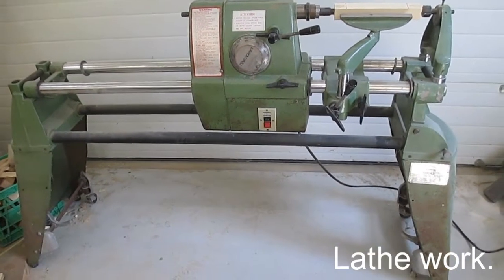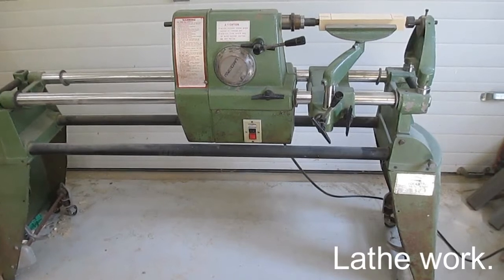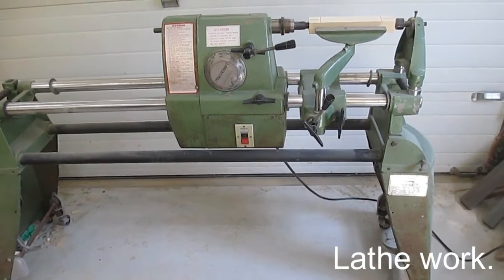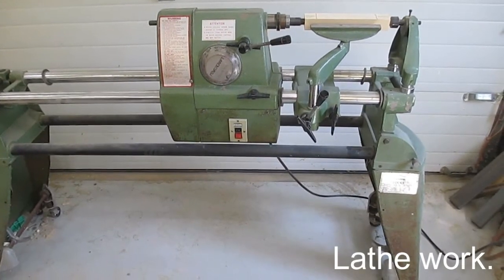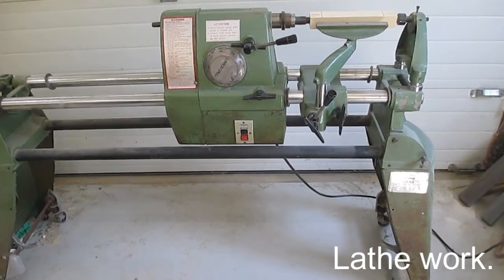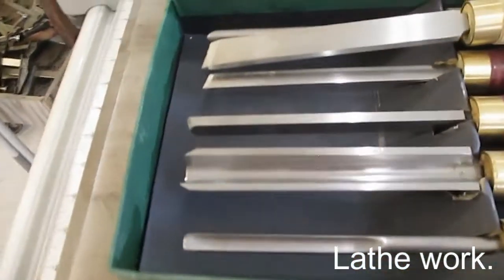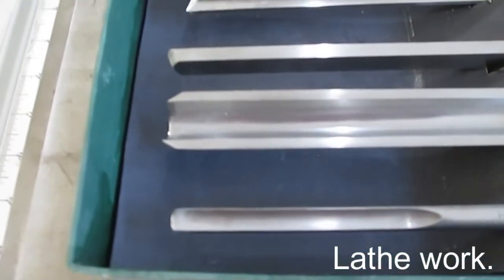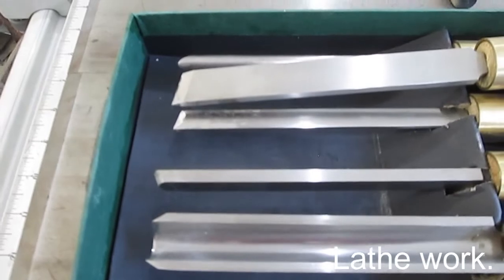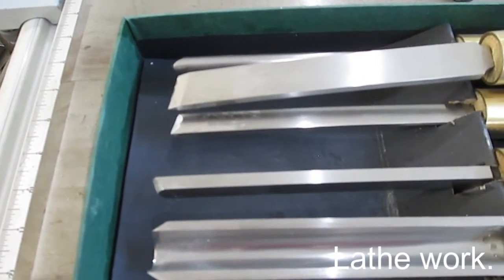So this is my rather old and clunky lathe. It's a Chinese knockoff of a Shop Smith — it's on its last legs but it still seems to work. Here are some of the tools I use. I have that large gouge which I use to knock off the corners, and a variety of other things — the parting tools and tools to flatten.